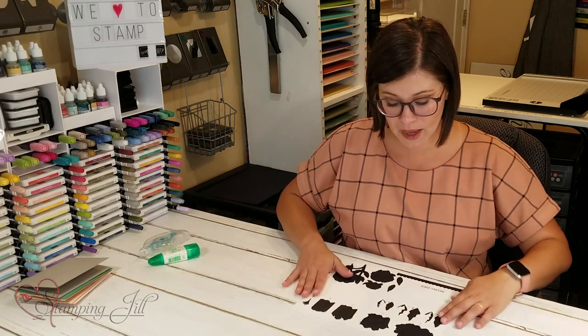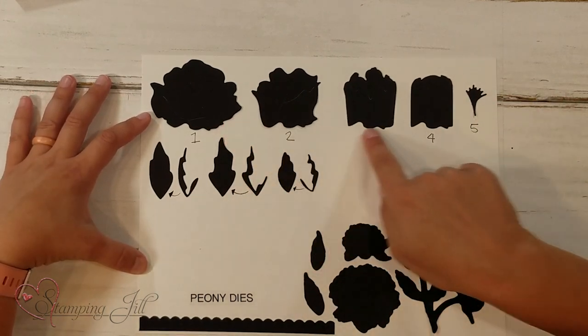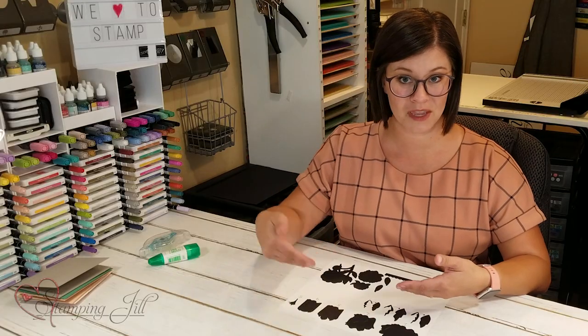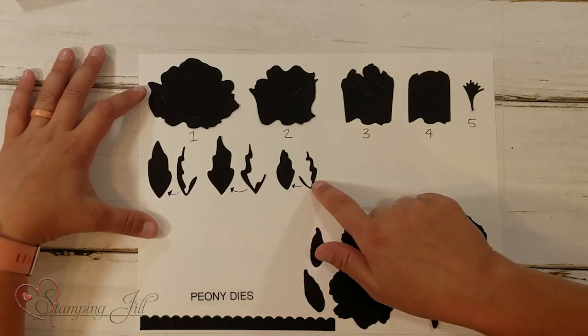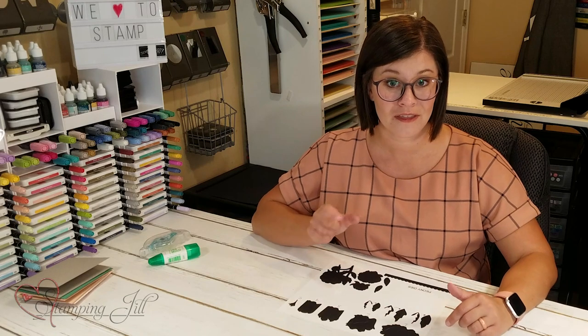So you can see you have biggest to smallest: one, two, three, four, and five — you just fit them into each other just like that. And for your leaves, the little accent part just goes right on top of the thick leaf part.